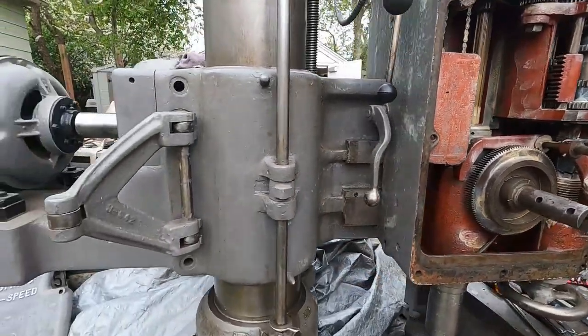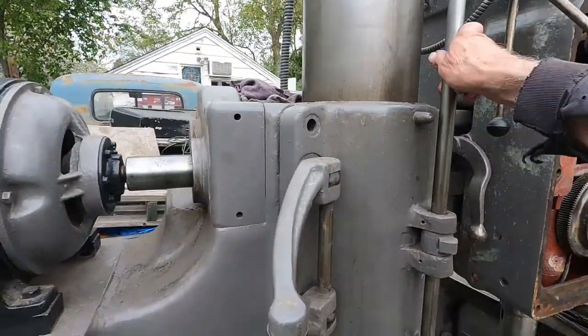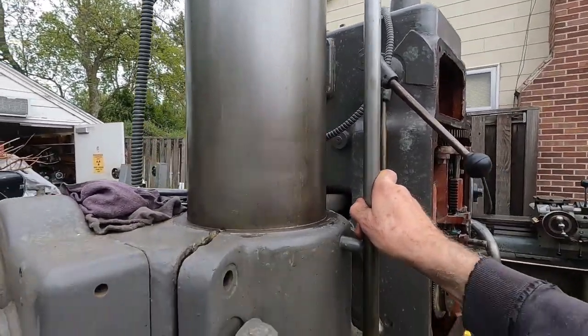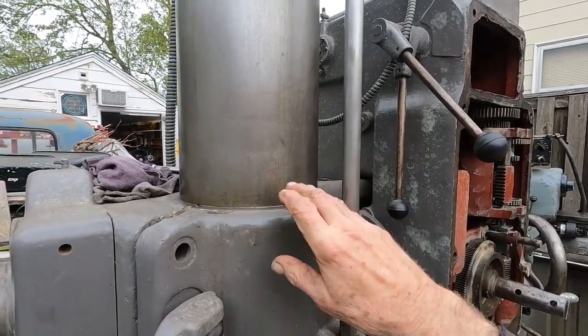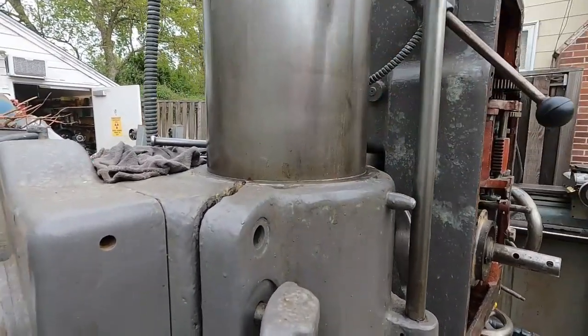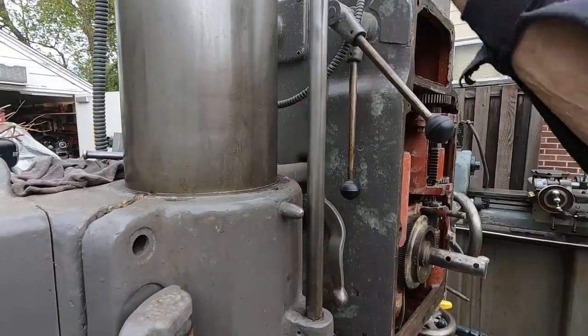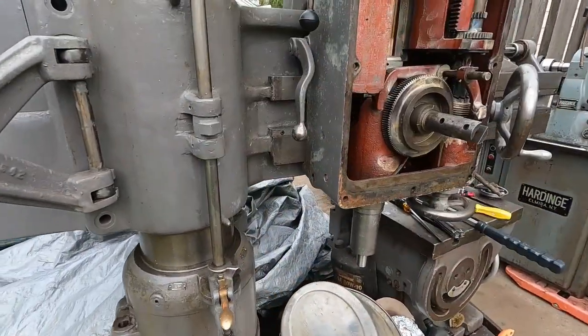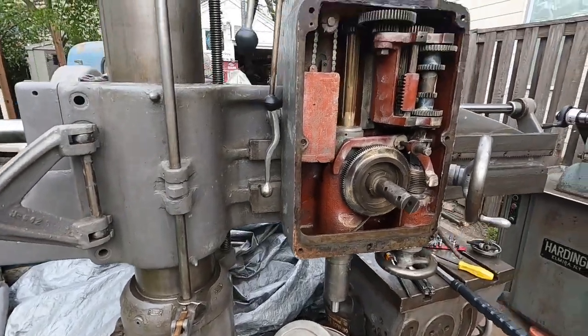The column is in excellent shape. I haven't used any power tools on it — I've just skimmed the rust off and kept wiping it down. This will end up looking nice like the Axelson inside.